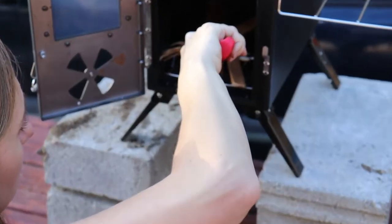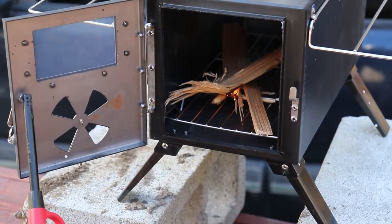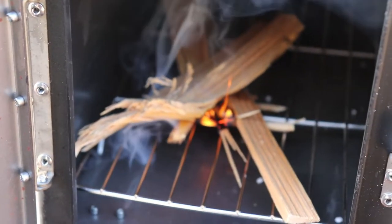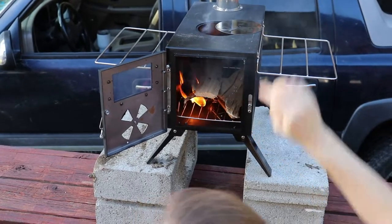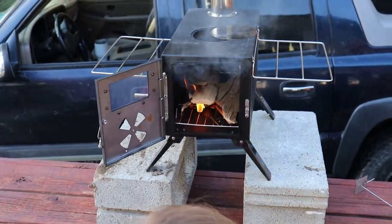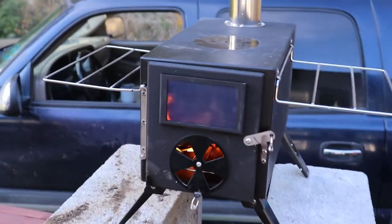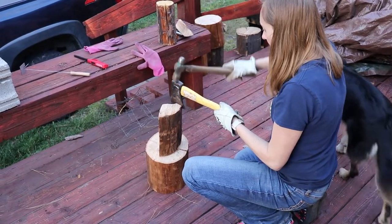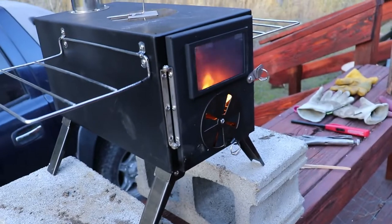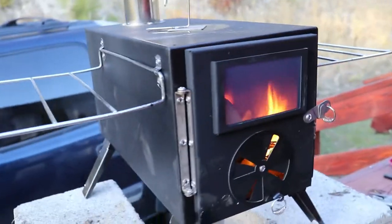Oh, I forgot this lighter is not good. We already had to put a little nut on the back of this because when I opened the door the screw came right off. We took this little thing off for now because it was smoking out the front really bad. All right, we've got smoke coming out the top. We put the little lid back on and everything.